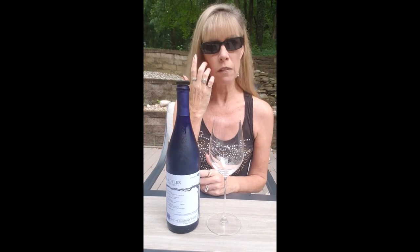I've talked about the Vidal Blanc before — it's a white French hybrid grape that grows well in cooler climates and is a sweet grape. It's mostly used to make sweet white wines.